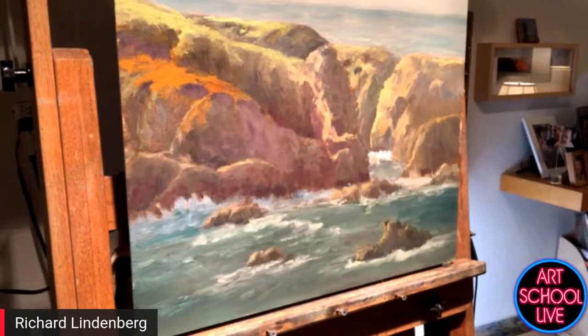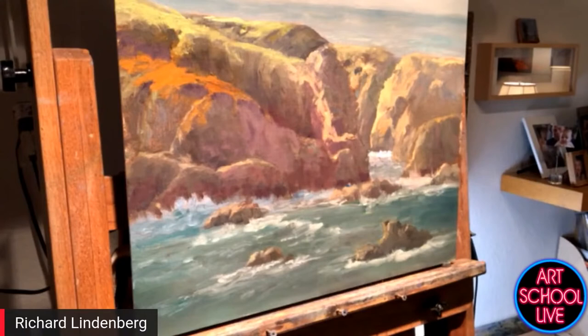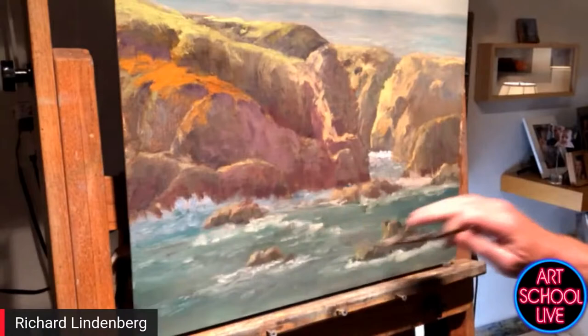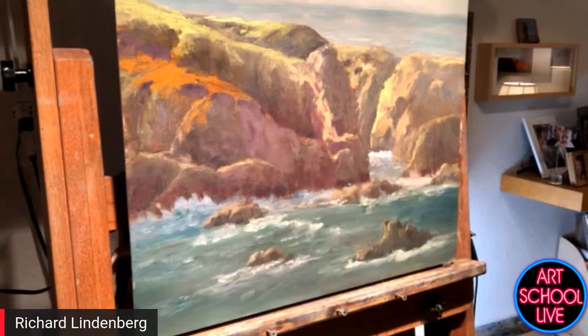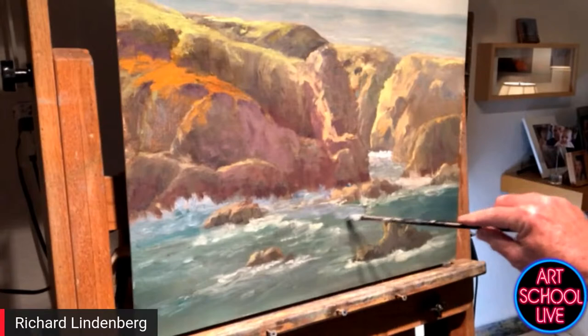I'm trying to make that a focal point so that all of this stuff converges right at that area. If it's too bright, I'm just going to come in and soften it a bit. I haven't touched any of that water down there, which I'm going to blue in the shadows and yellow-white in the highlights. At my age, recognition is not as important as you might think.